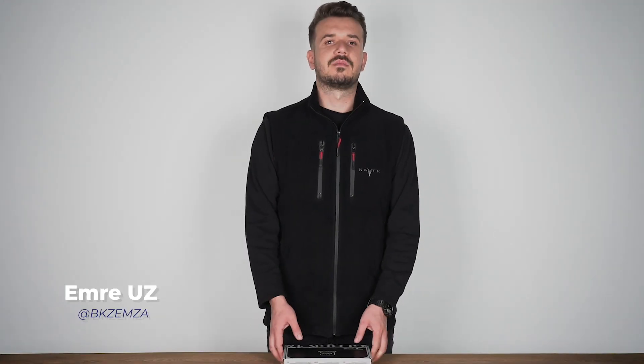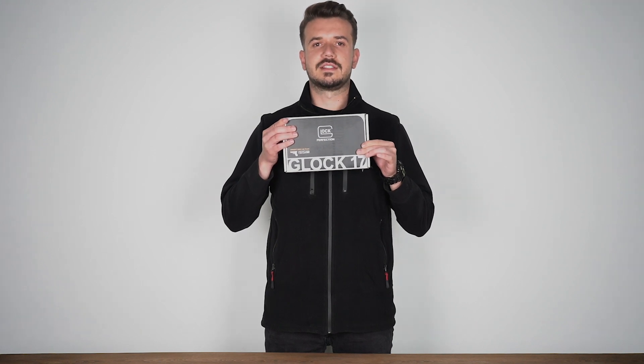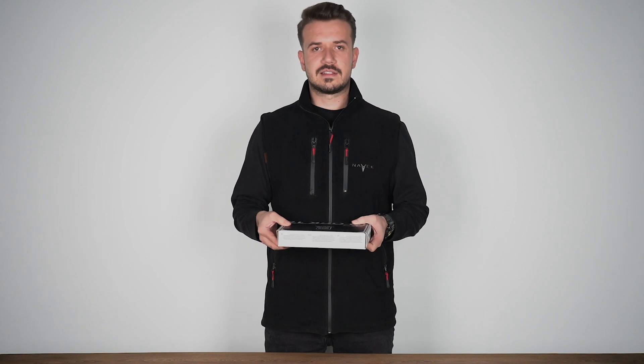Hello, Navex Sport and Emre Ben. Today I have a Glock 17 Gen4 model. Umarex is the manufacturer. This product is licensed.